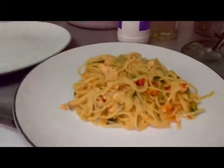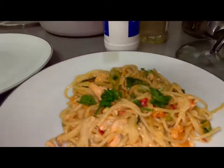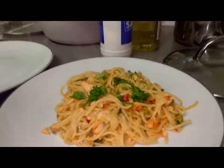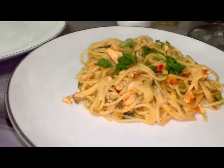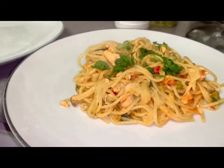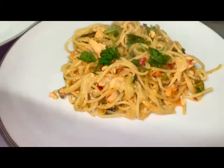So now the food is ready. We're gonna add a bit of coriander for decoration — that's up to you. And this is how it looks. I hope you enjoy it and I hope you make it at home. Done.